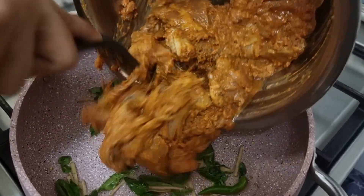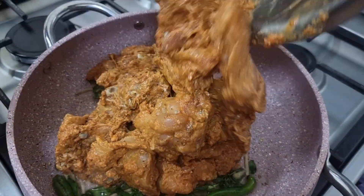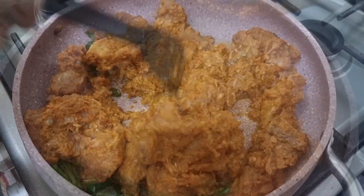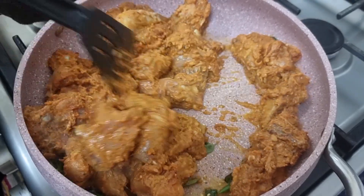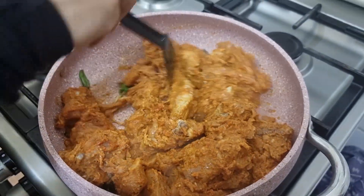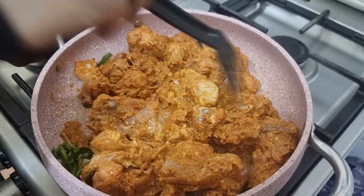I will add chicken sauce. I will add a little bit of sauce.